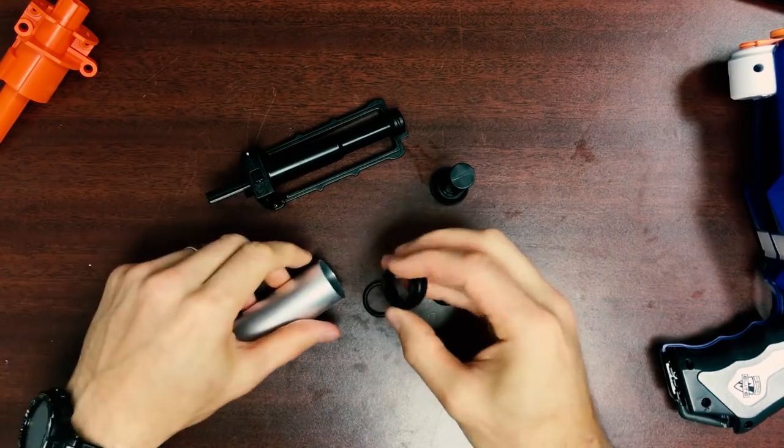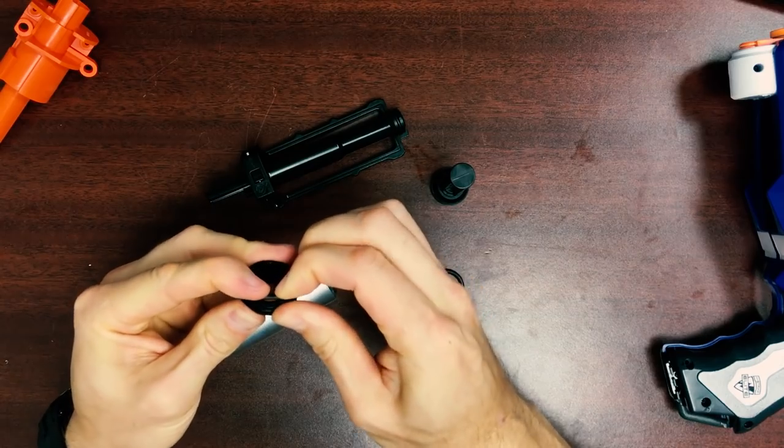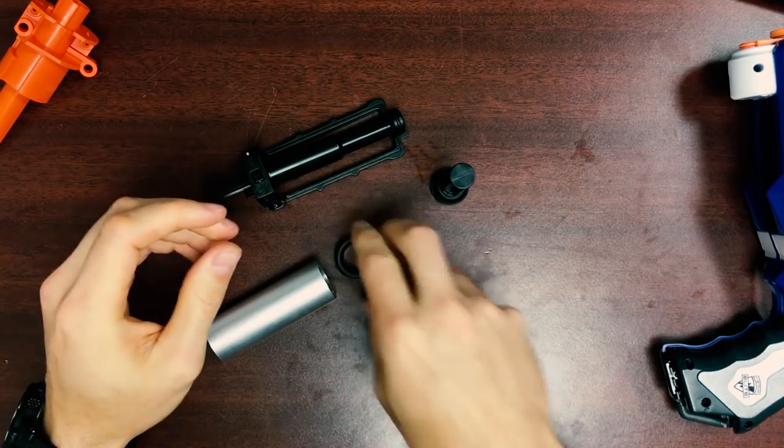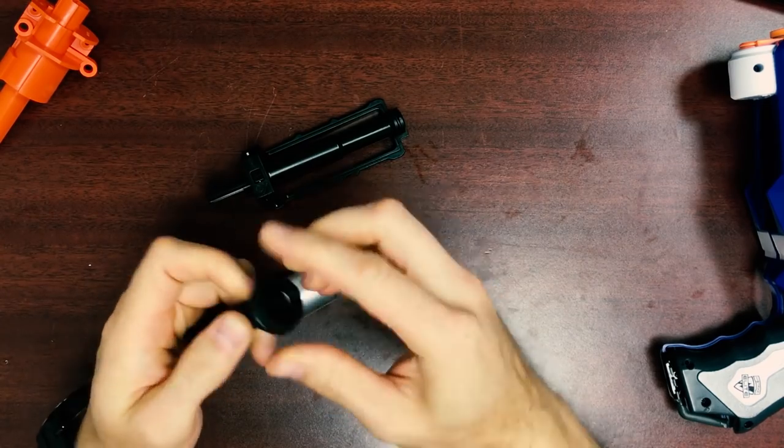So once that's done, we're going to start with the collar. The o-ring slips right onto it, like so. And then the plunger — the o-ring goes on like so.